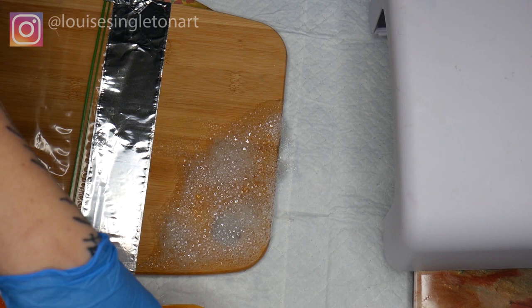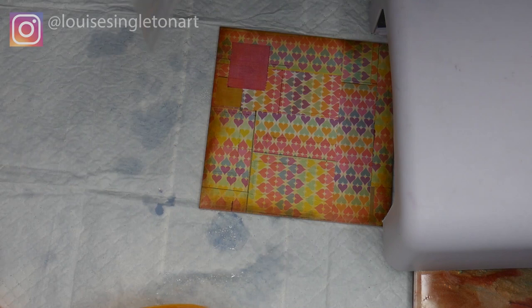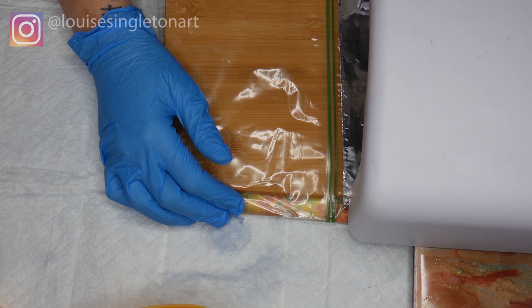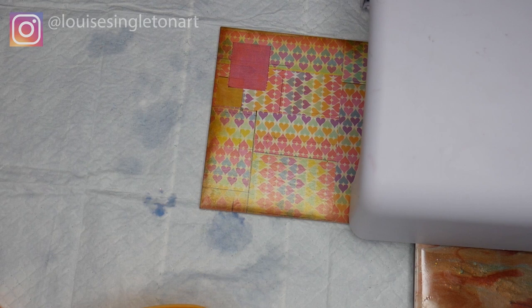Once the bubbles are on, I put it underneath my lamp for two minutes. It's a really good lamp — the bottom of it slides out so you can make a bridge out of it. I've propped it up with tiles so that I can have the board underneath; it doesn't matter if the thing you're shining your light on is bigger than the light. After two minutes, I take it out, blow all of those bubbles off, and put it back underneath the lamp for another two minutes. The tile is there just to prop the board up so it doesn't stick to the surface.